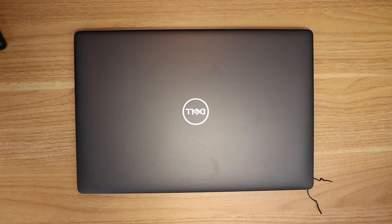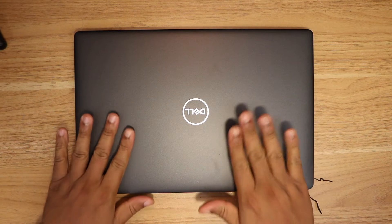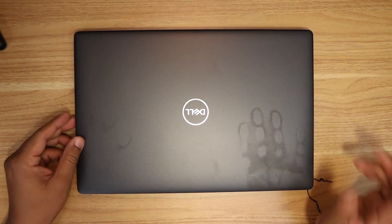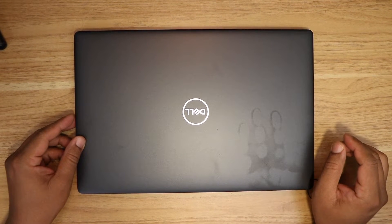Hello everyone. Welcome to my channel. I have a Dell Latitude 5400 for which I'm going to upgrade the RAM from 8GB to 16GB.